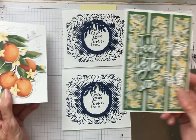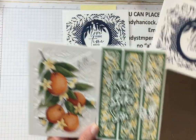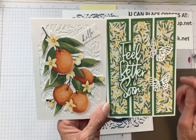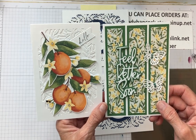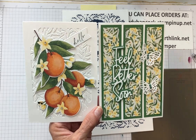Here are my starter cards for the Citrus set. Next week I have three more cards to show you that I think you're also going to love. I've certainly enjoyed designing them. Thank you so much for joining me, and I'll look forward to seeing you next week. Bye-bye.